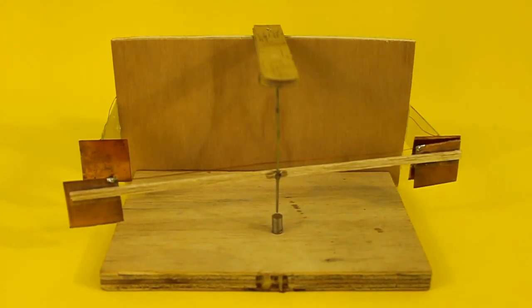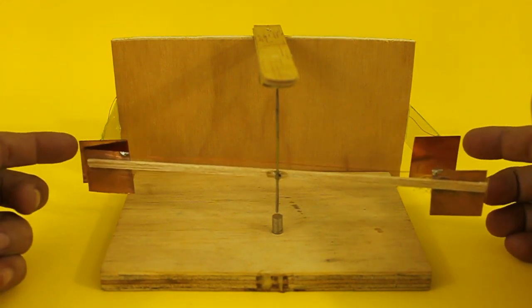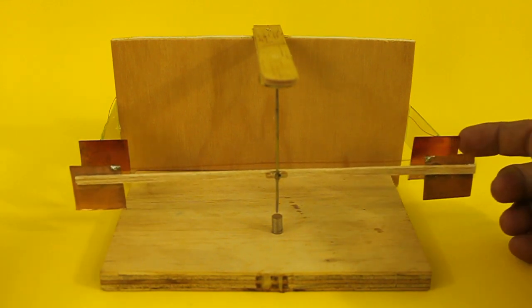The pendulum works because of the principle that equal charges repel and different charges attract. Here, these two plates are connected to the high voltage power supply — this one is positive and this one is negative.